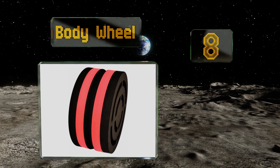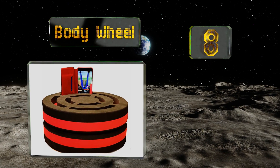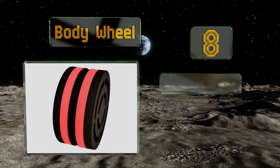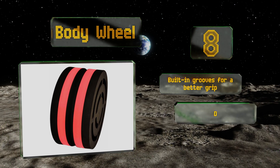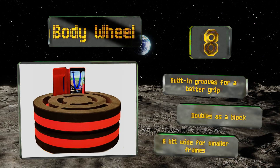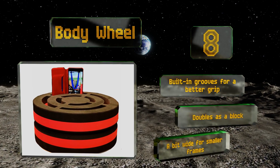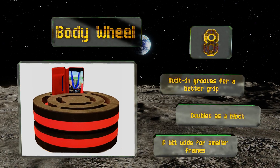Coming in at number eight on our list, unlike most other options, the Body Wheel is made entirely of high-quality EVA foam, making it great for aiding recovery after intense workouts. It comes in both 12 and 15-inch models designed to accommodate users of varying heights and skill levels. It includes built-in grooves for a better grip and doubles as a block, however it's a bit wide for smaller frames.